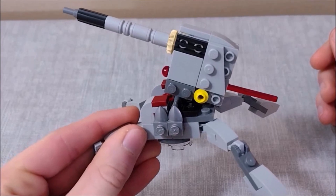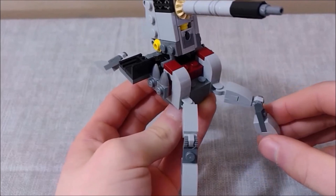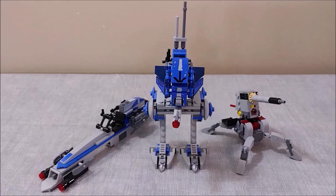I do kind of wish they would have stuck to the 501st colors for the AV-7 cannon — it would have helped it match the older 501st battle pack a lot better. Overall I have to give the win for the builds to the 75280 set. Those two vehicles are so much better for army building and in a much more accurate scale. The mini AV-7 cannon is cool, but I'm just not excited to go out and buy a bunch of them for my army.